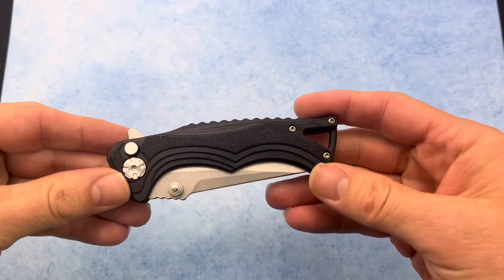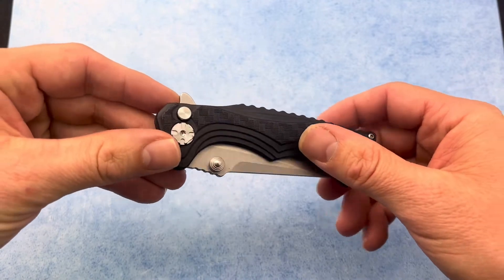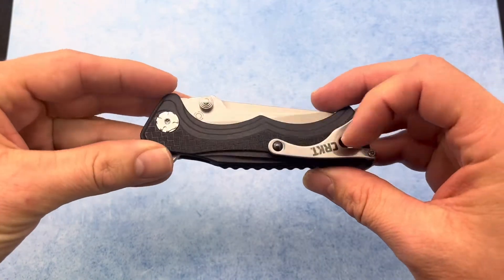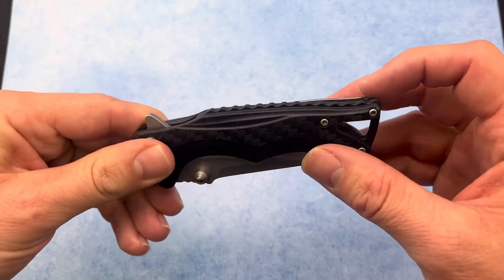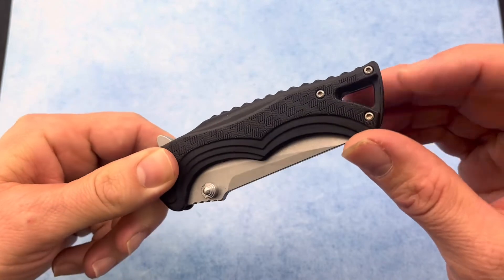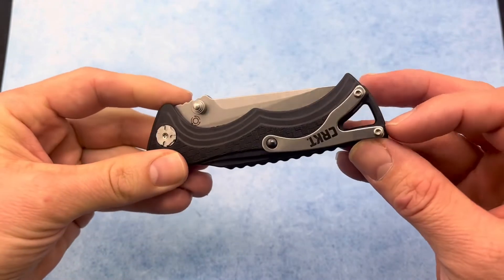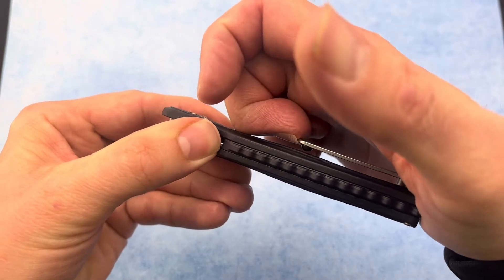The closed length on this is 4.2 inches and it has GRN scales. They are stepped, so they do provide some grip, and the back spacer has some jimping on it, a place to tie a lanyard, and a really cool pocket clip with a little roller ball. It has great retention as well.